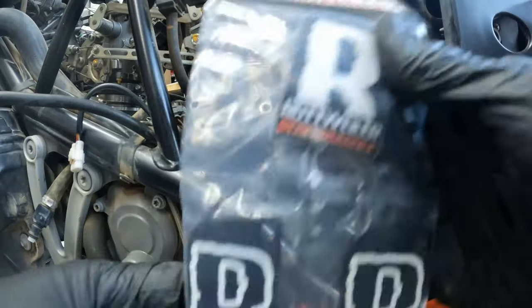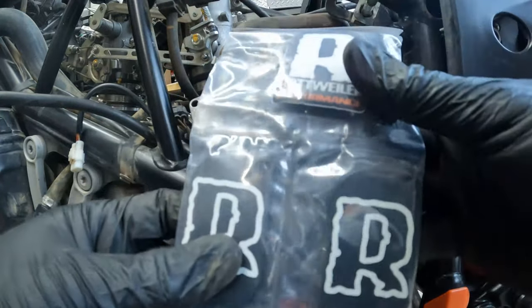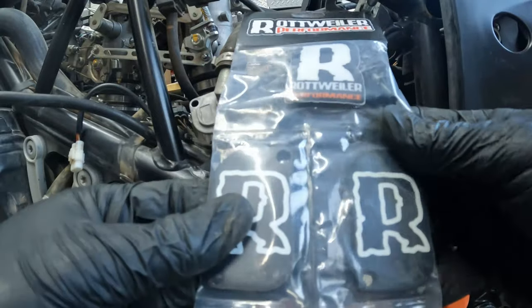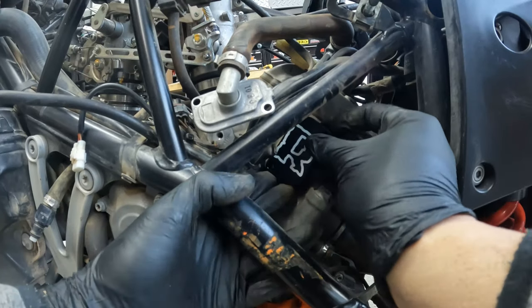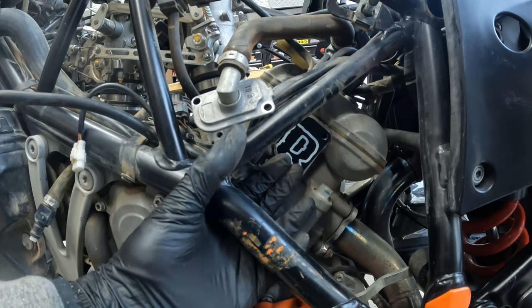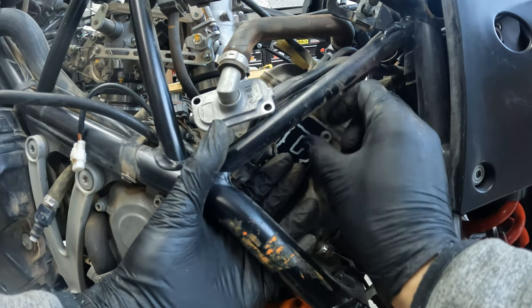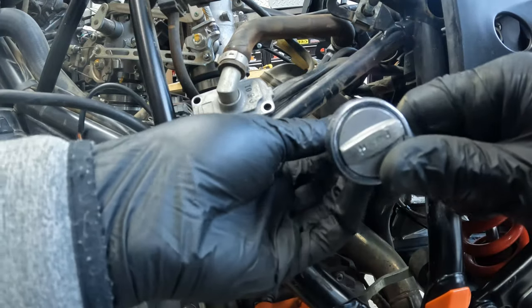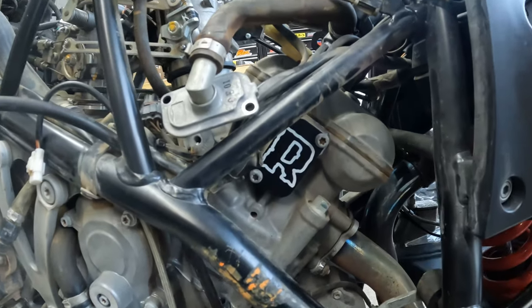Rottweiler does supply a block-off kit for this SAS removal. Open up one of these and it should just pop right in like this — you don't have to do anything else. Reuse the 8 millimeter bolts, hand tighten snug, and that's what it looks like.